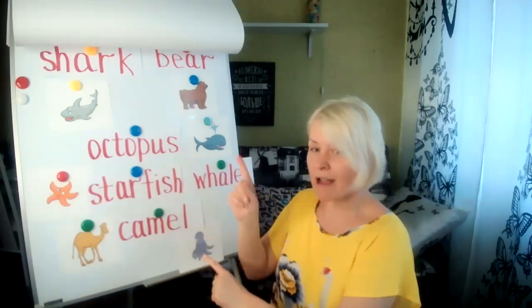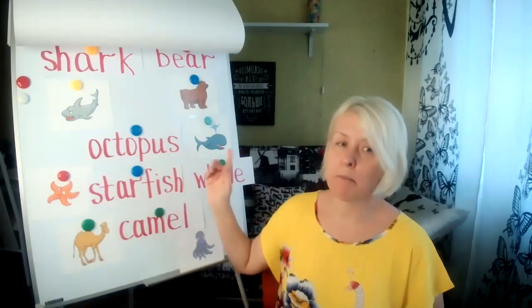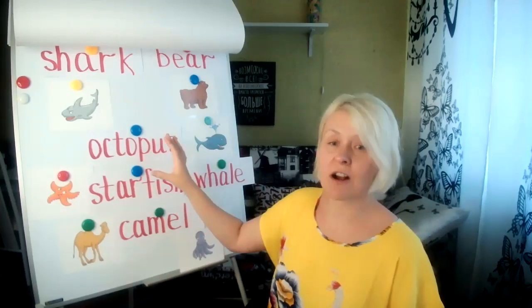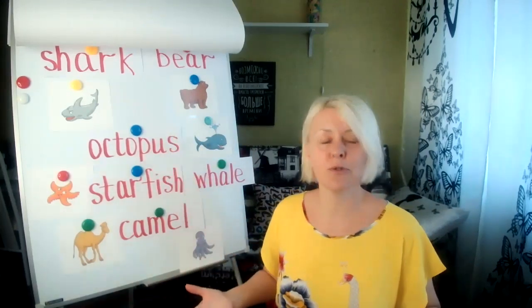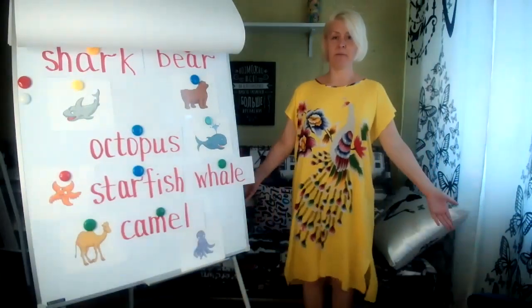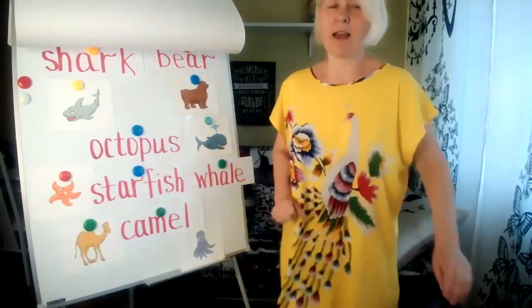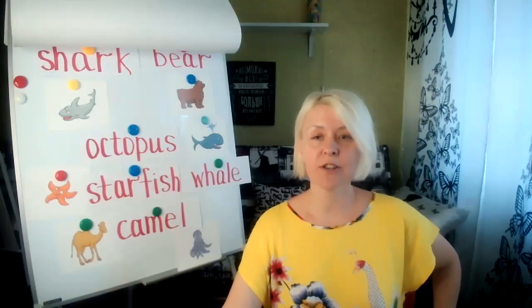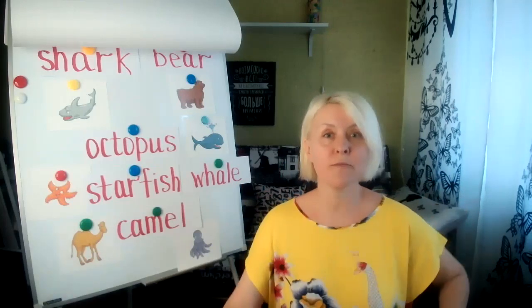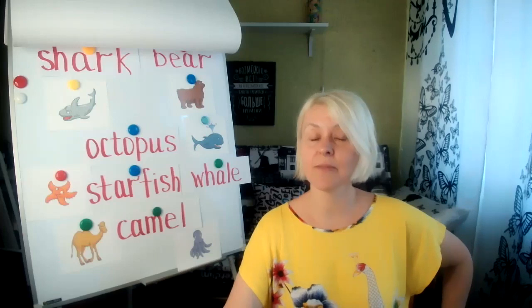I highly recommend buying a flip chart — it's very comfortable. You can use magnets, flash cards, just everything you used to use in your classroom. Another good thing is that you can stand up and sing and dance with your students and play music. And if you want your students to see your close-up and all your emotions, you can switch the cameras.